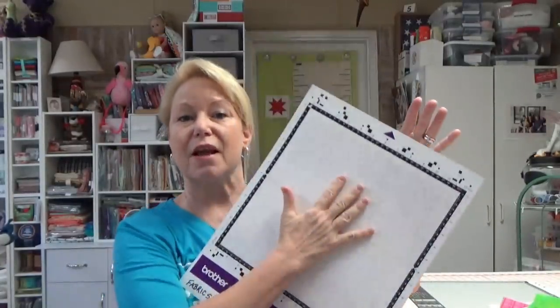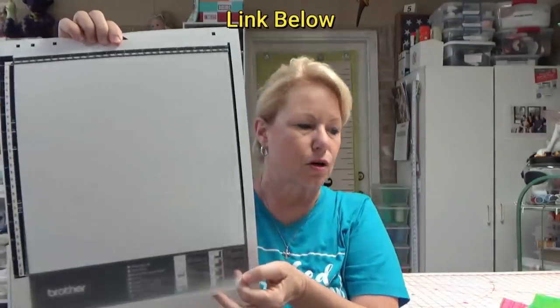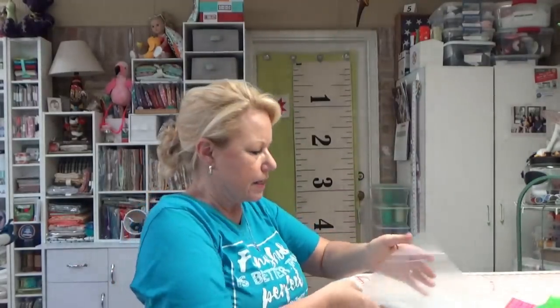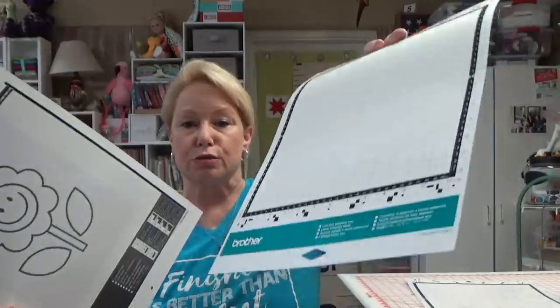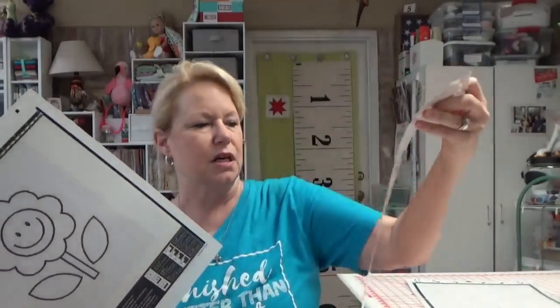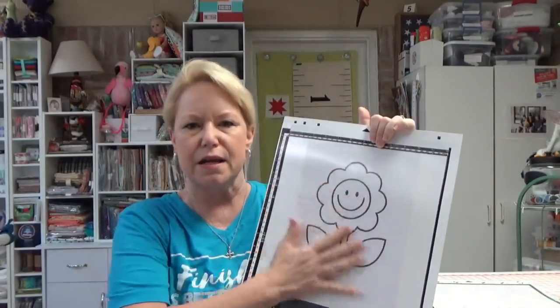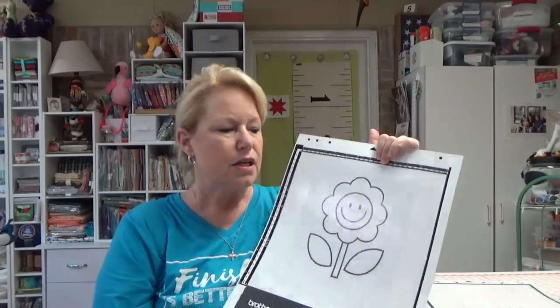One thing you don't necessarily need but might want is a scanning mat. A scanning mat has a solid white surface and comes with a clear cover — you just slip your image in here. If I didn't have a scanning mat I'd use a low tack mat, but the beauty of the scanning mat is it covers the surface so the machine won't pick up any stray threads, dust, or cat/dog fur you don't want it to see.